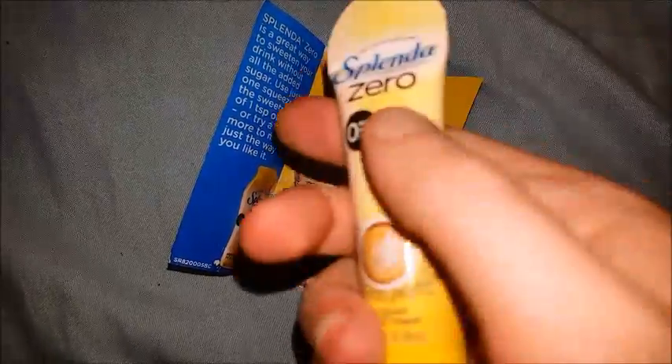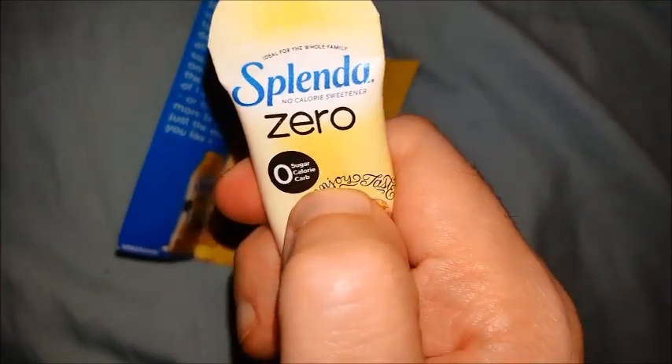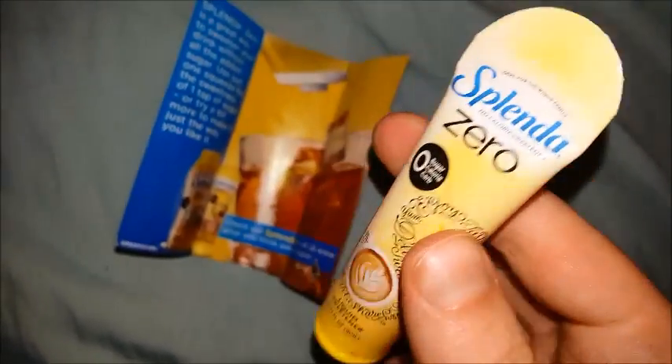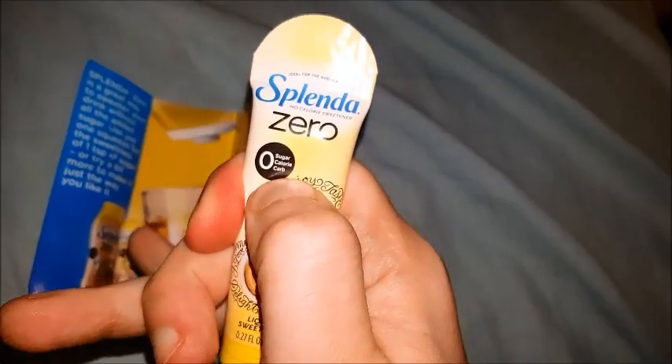First off, this thing was really hard to squeeze. This is empty now. I had to use both hands to squeeze this thing. I would not go out to the store and buy these for multiple reasons. One thing - if I can barely squeeze it with two hands, that's a problem.